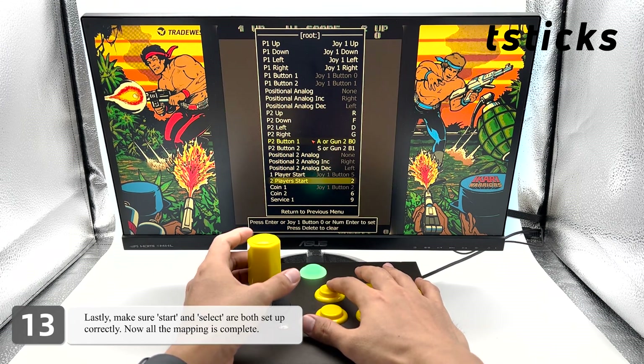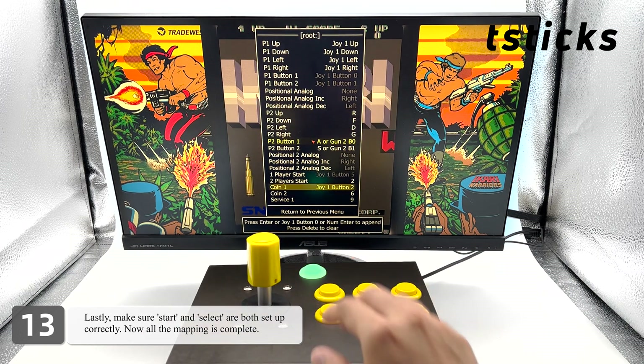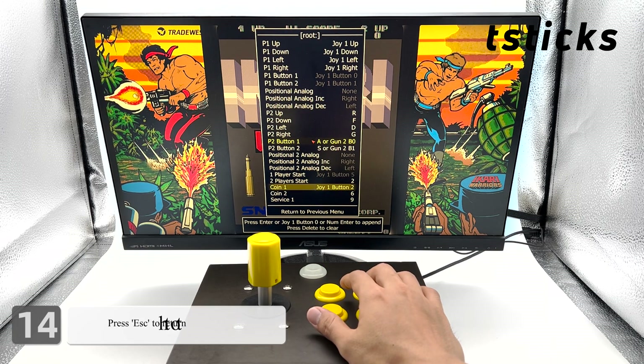Lastly, make sure start and select are both set up correctly. Now all the mapping is complete. Press escape to return to the previous page.